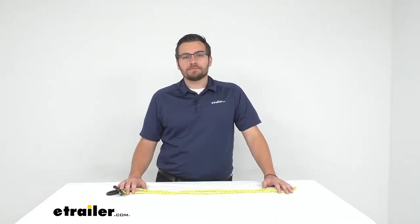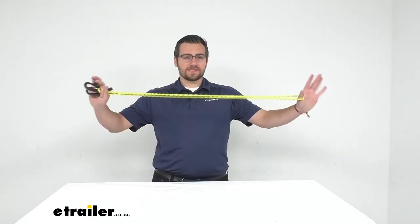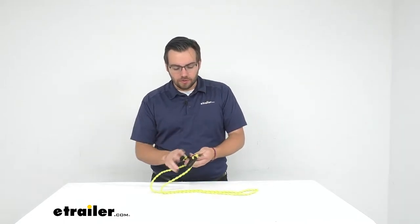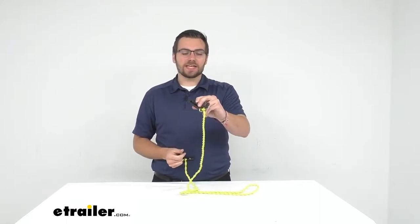Hey everybody, welcome to eTrailer.com, I'm Bobby and today we're taking a look at Coughlin's bungee clothesline. This is gonna be a very nice way to go ahead and set yourselves up a nice little clothesline no matter where you go. You do have these awesome little clips here that make it really easy to clip in anything that you might actually get a good handle on.